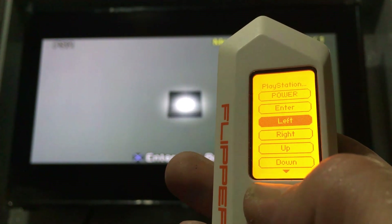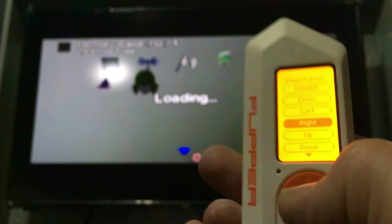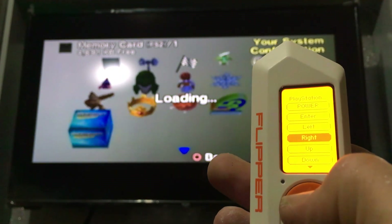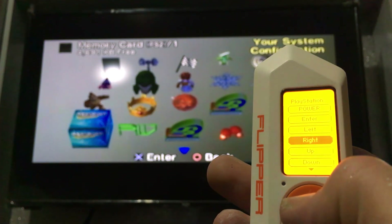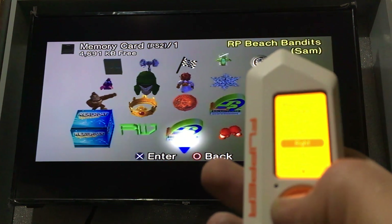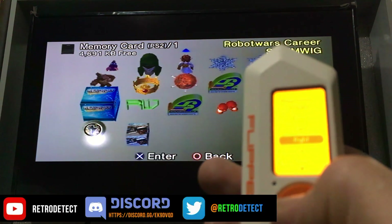But it is quite fun for five minutes. I just thought I'd do a video and show you how it works. If you were buying this literally just to use as a PS2 remote, you would have just spent £200 on a PS2 remote.